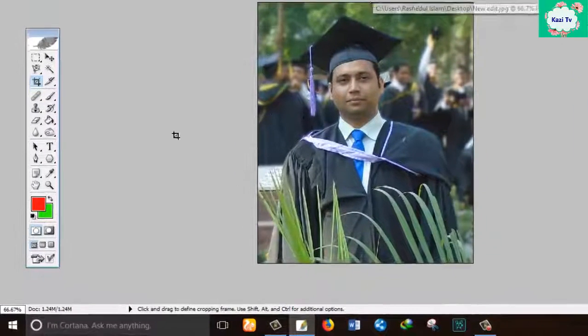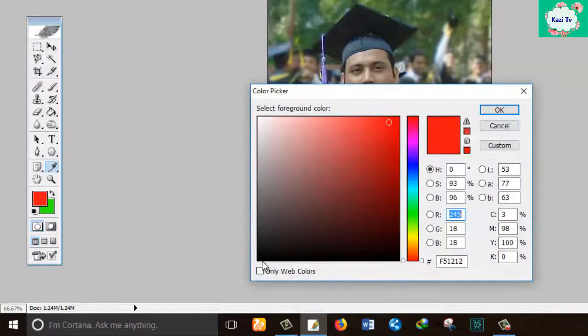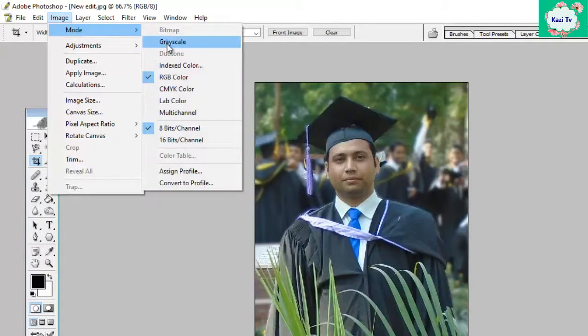We know that laser cannot recognize multiple colors — laser only recognizes black and white. So set black as the foreground color and white for the background color. Now go to the Image menu, then from Mode click on Grayscale.